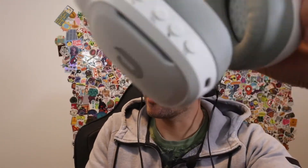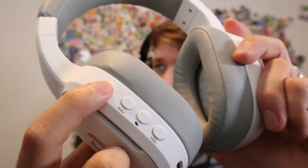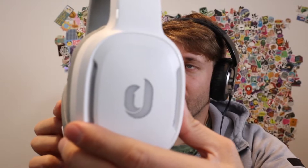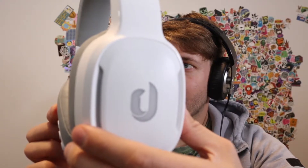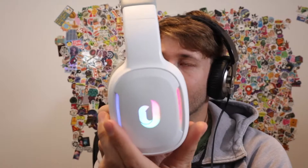There are a couple of buttons on here. You can see there's power, volume up, mute mic, and volume down. When you press and hold the power button, it does this little RGB rotating lights effect, which is pretty cool — not over the top, just a nice effect.